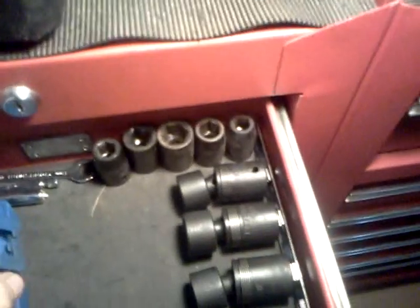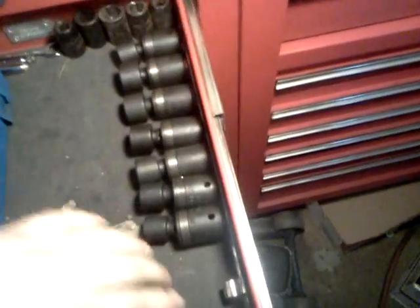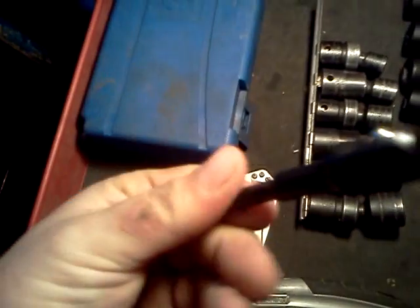Couple of impact sockets down here that I don't really use anymore. I've got some Harbor Freight half-inch swivel impacts. I've got my Snap-on 3/8 drive swivel sockets, all metric. Razor blade, another knife, and some of my impact tool bits.